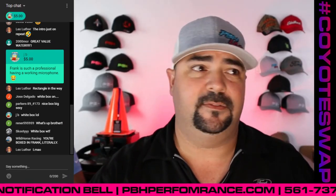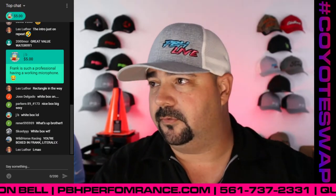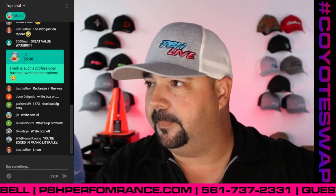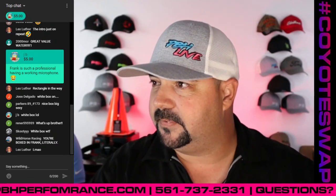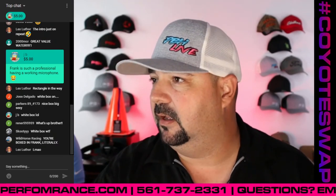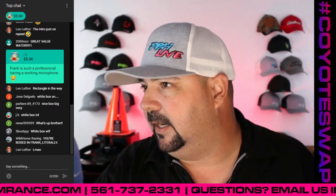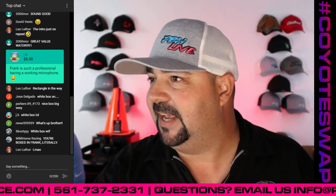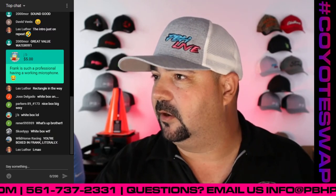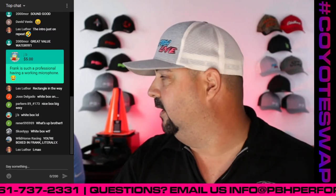Let me say hello to everybody. Jose Delgado, 2000 MCR, Wild Horse Racing Rob, Buttercup, Jordan Dunning, Project T-Top Coyote, Sax Garage, David Venus — some new names. Parker Go Lightly in the house, Lex Luther, Sour Kush, Carlos LTX — the names are interesting.